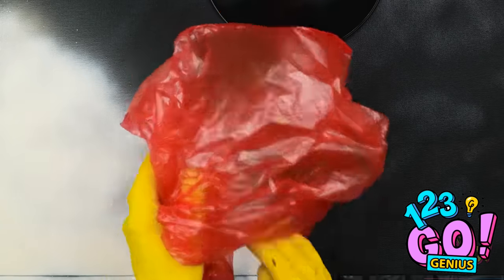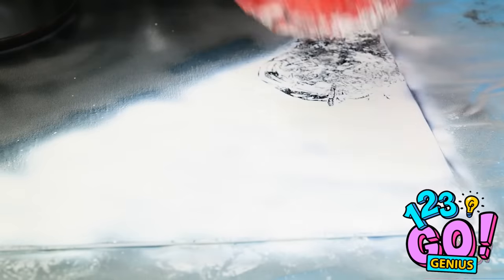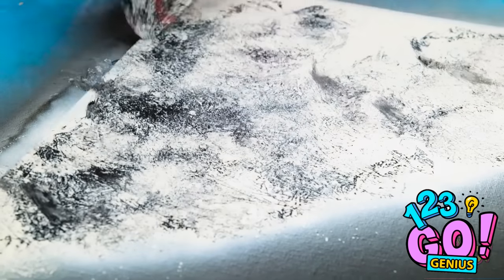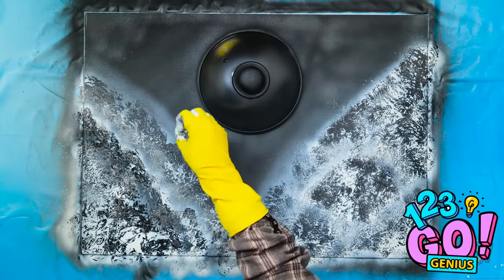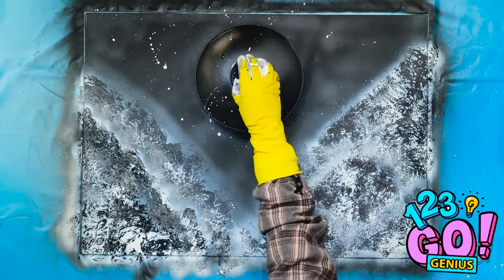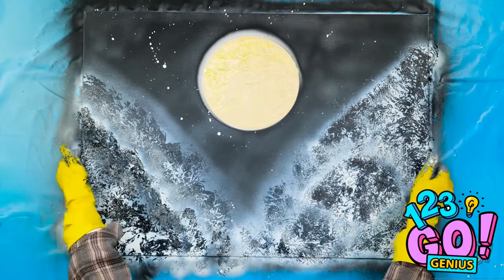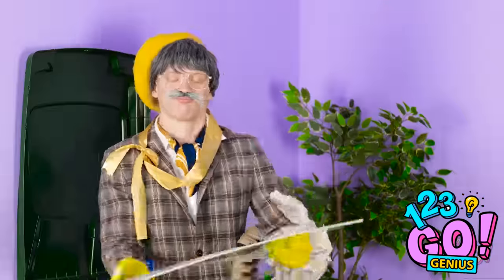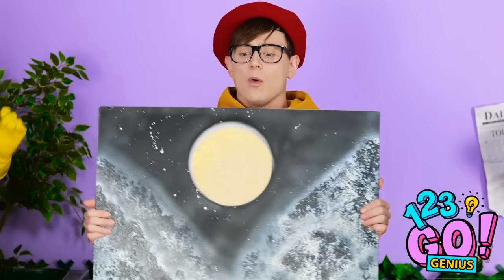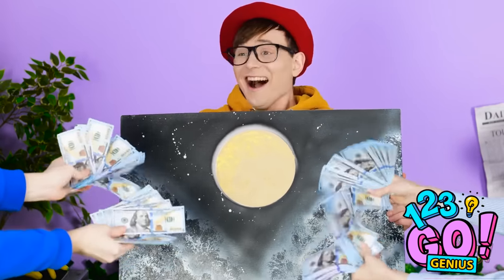And then it's plastic bag time. I'll dab the white with this bag — it'll pull the paint up a bit. There we go. And now I'll speckle it with some more white paint. Time to take the lid off. There we go, it's done. Ta-da! Wow! Grandpa, it's incredibly beautiful! I can't believe how easy it was for you to make this! Here, you can have this. I want that painting! Take all my money!